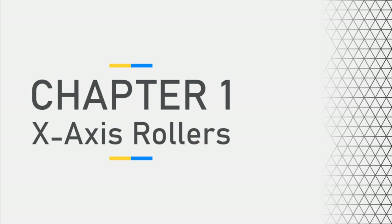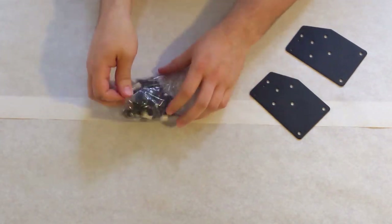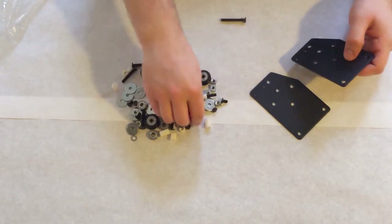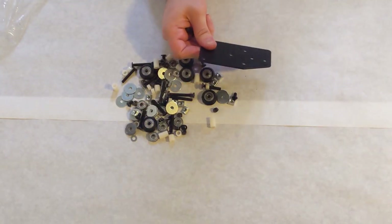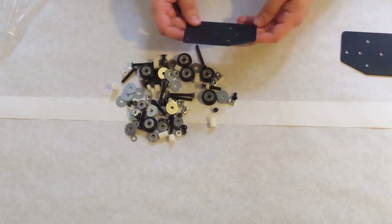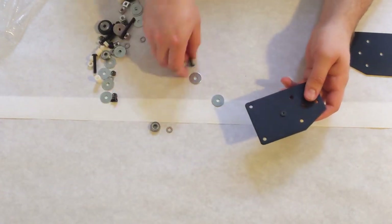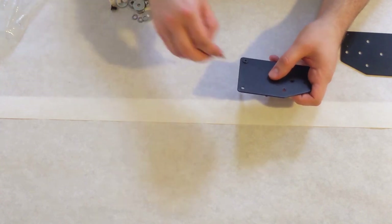The very first thing we are going to tackle is the X-axis rollers. This consists of two identical pieces of sheet metal that will go on either side of the X-axis, along with a handful of bolts, nuts, spacers, etc. This will be very similar to a lot of the other sub-assemblies within your printer.